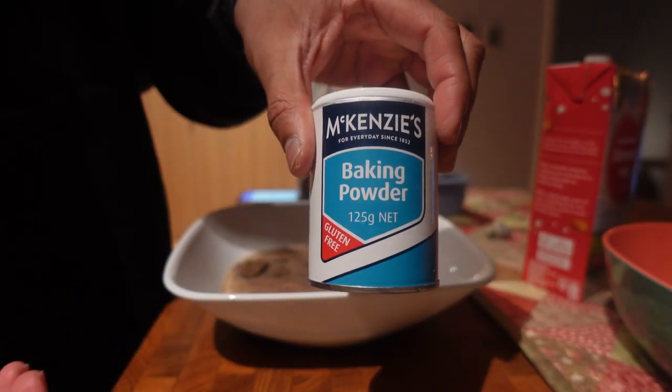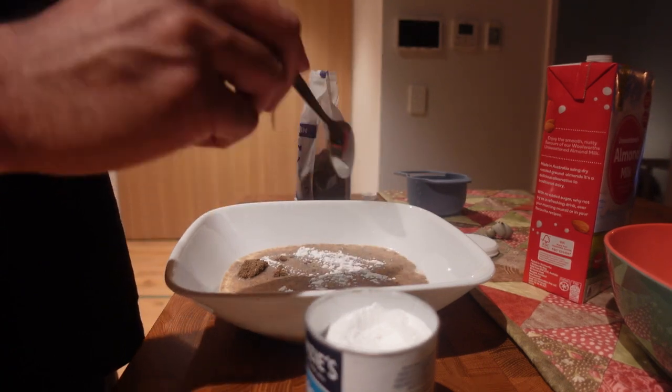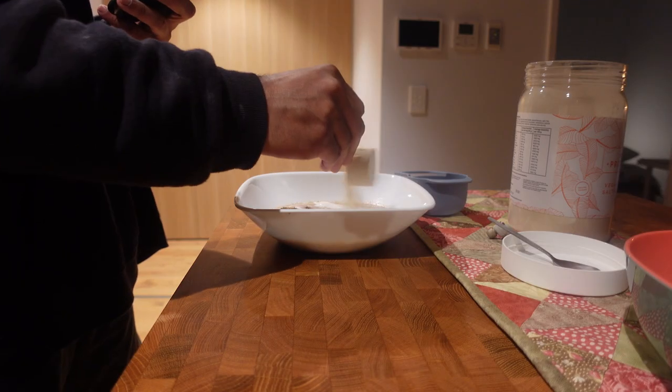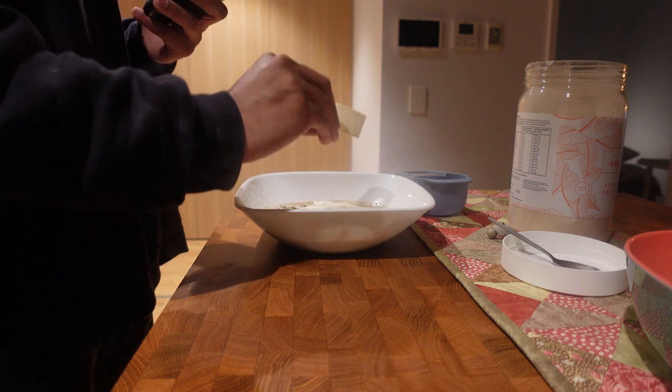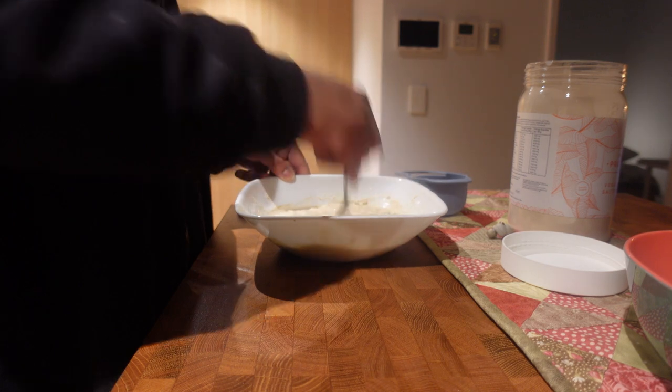Make sure you're using chia seeds or flax seeds, and then we're going to add in half a teaspoon of baking powder. I then added in one scoop of vegan protein powder — I'm using salted caramel, and this added such a nice taste to the bread. You can use whatever flavor you want, but I used salted caramel and I mixed and stirred it really well.